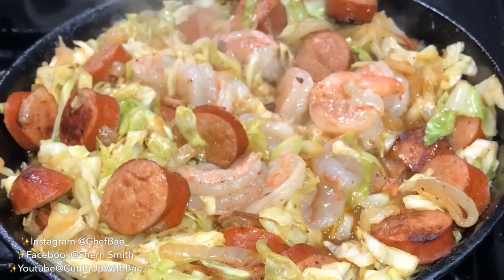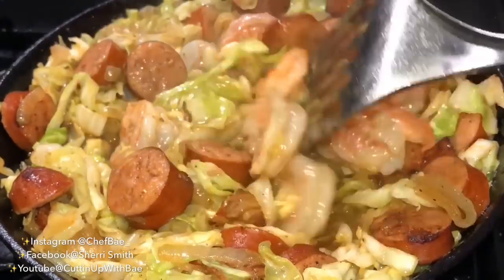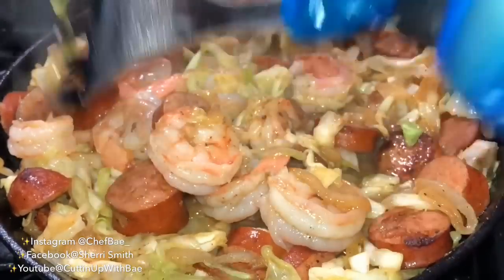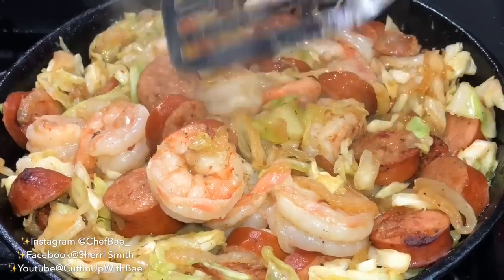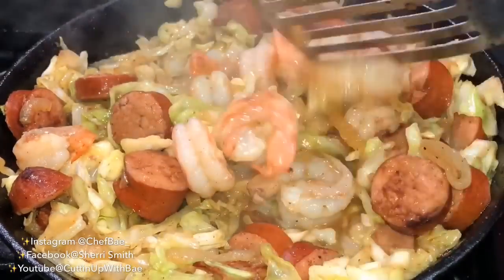Now that I've got everything stirred up, I put a lid — a plate — over my cast iron and let everything cook on low for a few minutes. Now I'm just checking the progress and everything is looking so delicious and smells so good, and I'm stirring everything around.